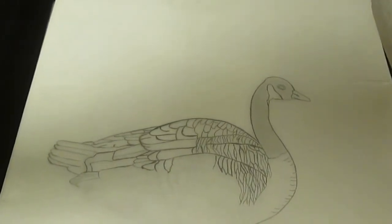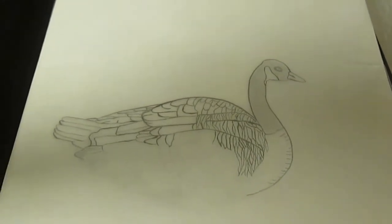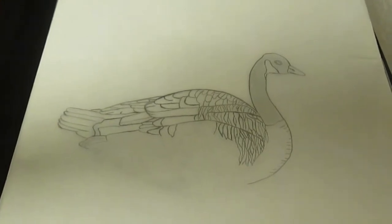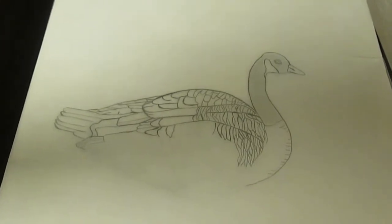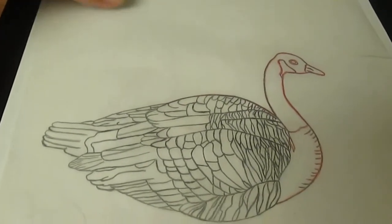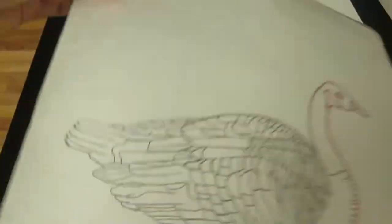I'm using tracing paper to outline my drawing of the Canadian goose, so I can transfer it to another sheet of paper for a drawing. Or, if I want to do a drawing on a shirt, I can also use it to transfer it to a shirt. I've finished tracing around my Canadian goose on the front and the back, and now I will transfer it to another sheet of paper.